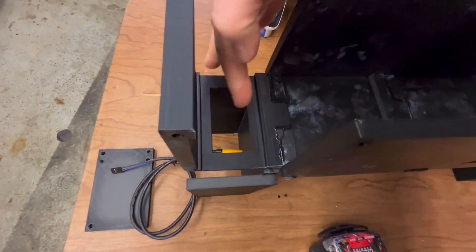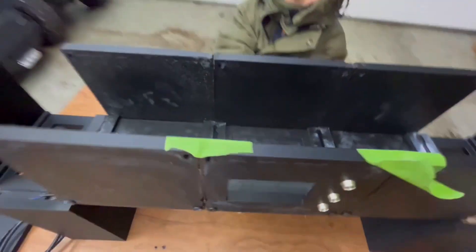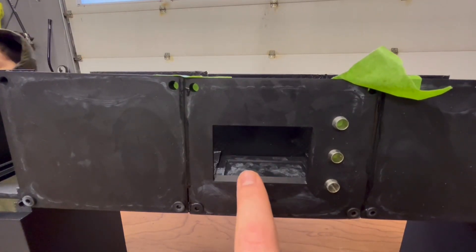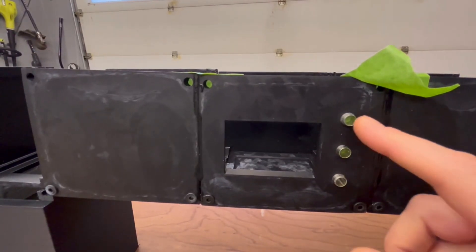I'm going to be running the wires up through this little channel. I've got a hole open right here, so the wires will come up from here and run through. This is where I'm going to be storing all my hardware. On this design, we're going to be putting the LCD display here. This is going to show you your fastest lap, your total time, and what lap you're on.